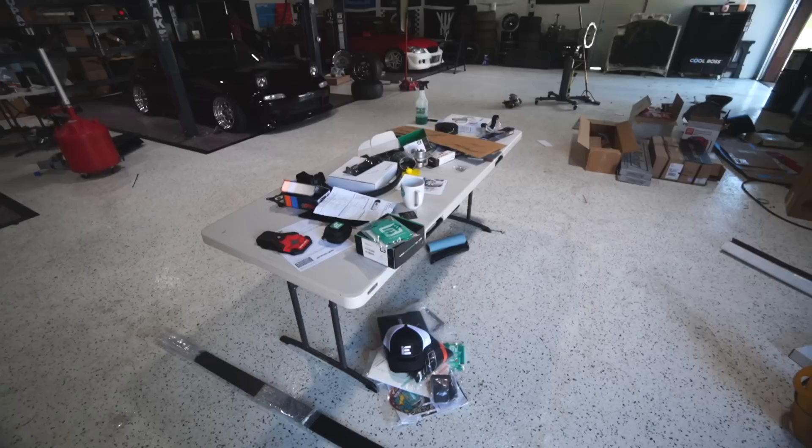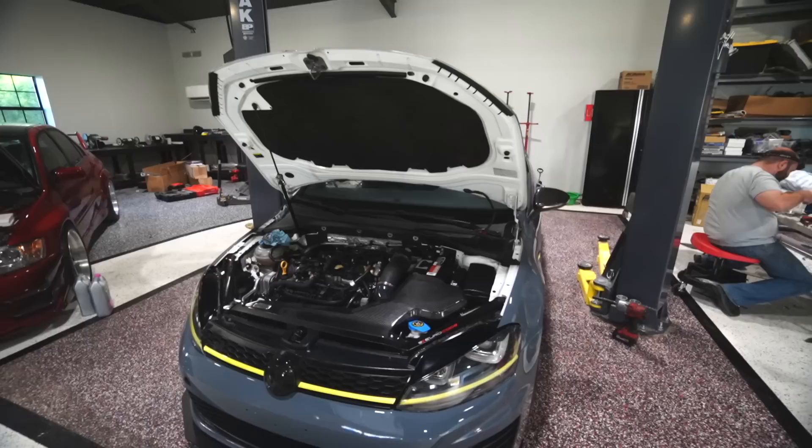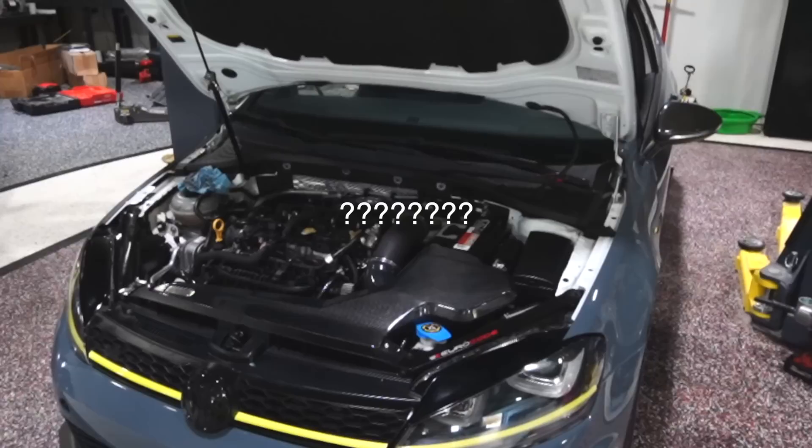Today we're gonna be working on the GTI. Last video we made a full exhaust for it and we're finalizing all the goodies. The table full of Integrated Engineering and FCP Euro parts is a mess, but we've used everything and we are finalizing really the build of all of the power mods today.